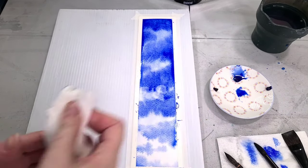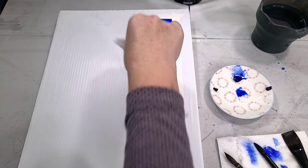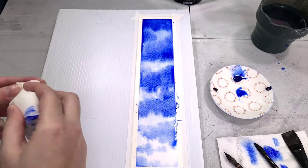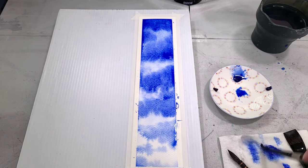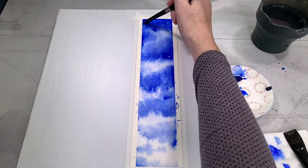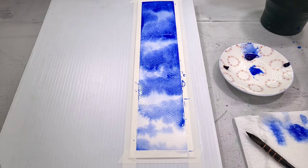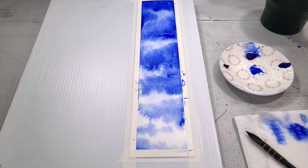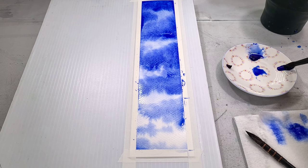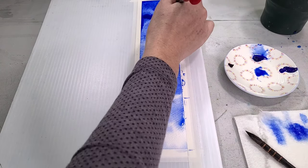I'm also going to go back in and dab up some of the extra color as well as some of the extra water that started to pool on this paper. It's really important that you work on a heavier cotton rag paper. I'm painting on 140-pound cotton rag paper today — 300-pound would be good if you don't feel like attaching this to a stretcher board. You could also work on a watercolor block.